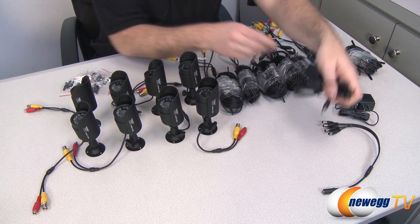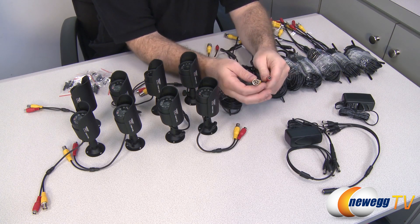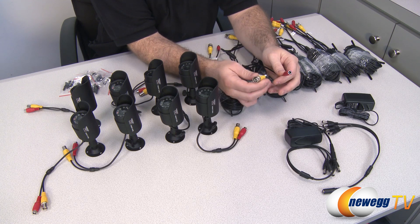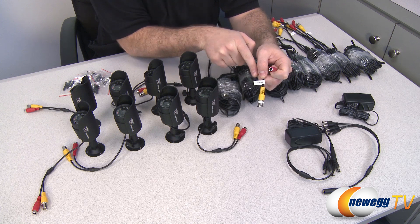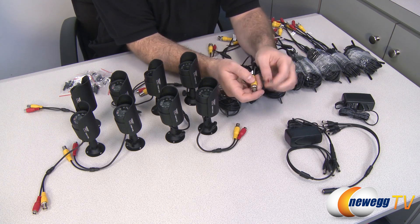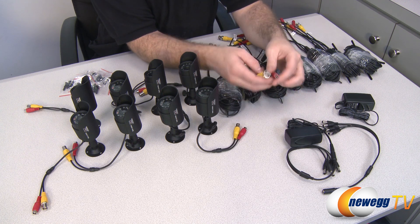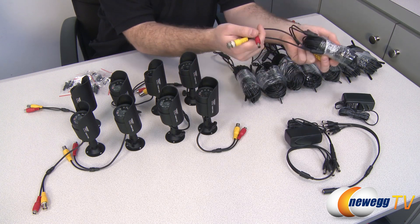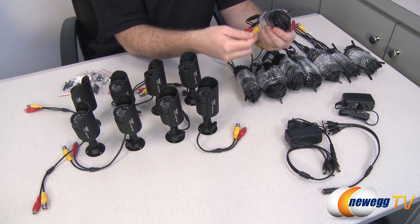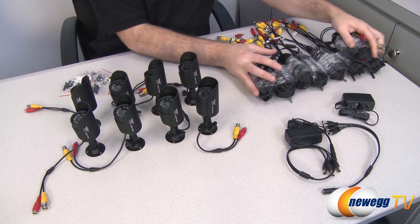At one end you have the actual connector cables. They carry the video signal via a yellow plug labeled 'DVR only' so you know where it connects, and the red plug is for power. Each cable pack provides 60 feet of cable length. At the other end, the BNC cable is labeled 'camera only,' so at that end you connect your cameras.